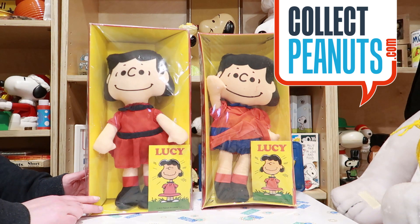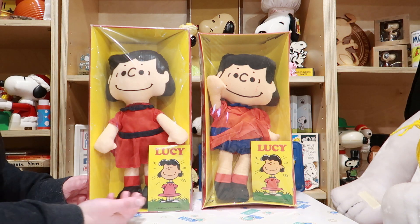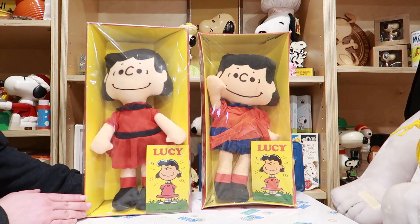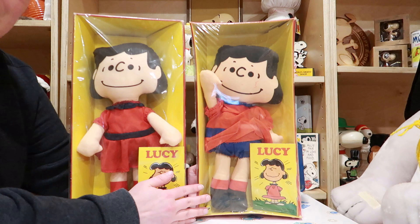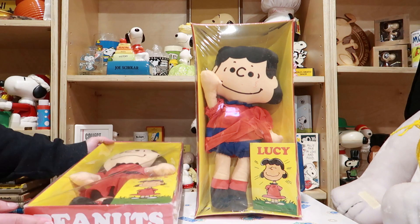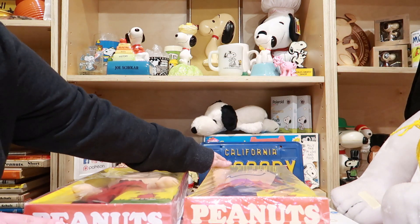Hello fellow Peanuts fans, I'm Karen from collectpeanuts.com. Today I'm here to show you these two dolls. Can you tell me which one's older — is it this one or this one? Let's take a closer look.